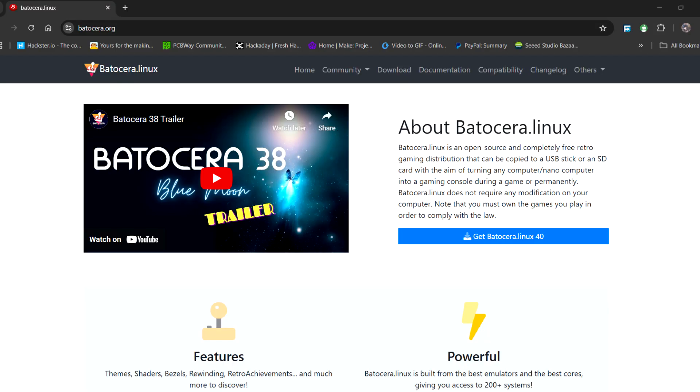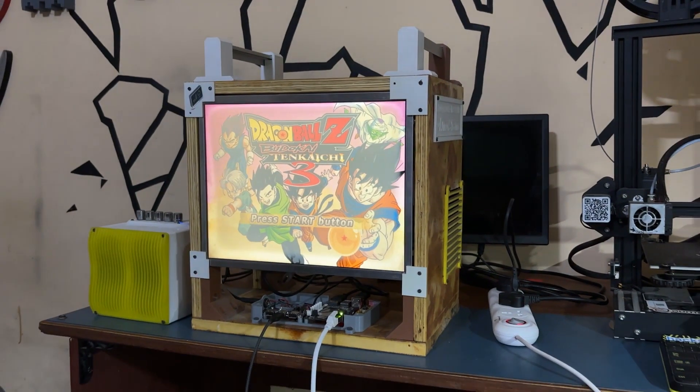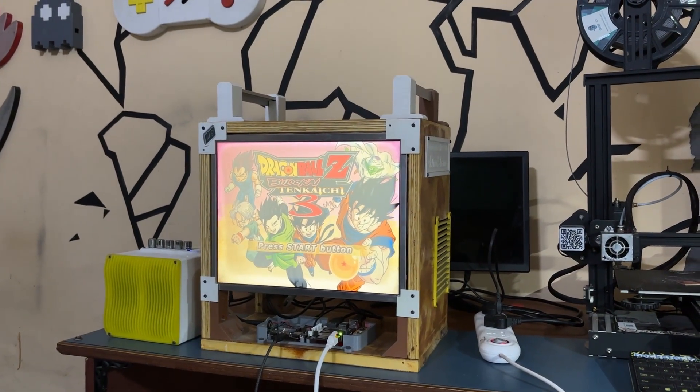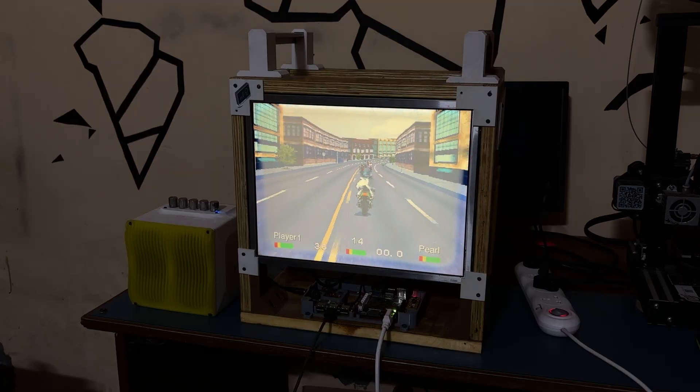The star of this project is Batocera Linux, an open source retro emulation station OS that can be used to transform any computer into a retro arcade in a matter of minutes. We downloaded the Batocera image file on our desktop PC and then used Rufus to create a bootable disk using the downloaded OS. Here is the end result of this small build — an arcade machine running Batocera. We ran the OG Road Rash on Batocera using the PS1 emulator and our Xbox controller to control the device.